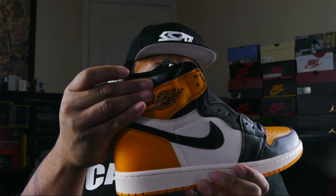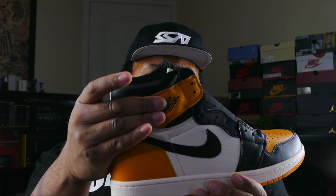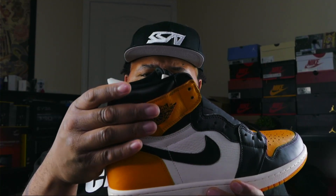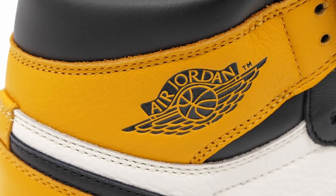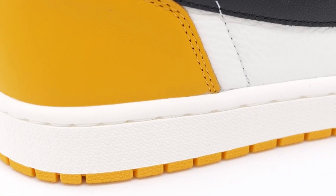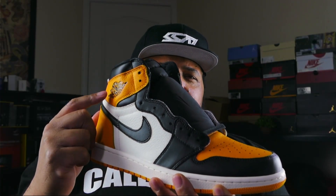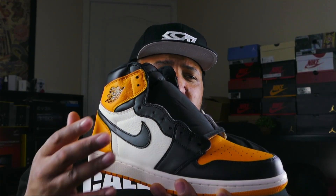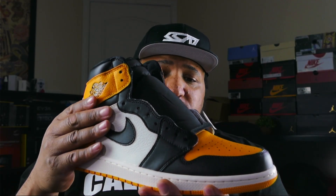Very nice and plush. Moving down to the ankle collar — again soft leather, feels very quality. Moving down you have your Wings logo. I think they did a great job with this Air Wings logo, nice embossed work. And I'm gonna tell you 100%, no cap, this whole shoe — the quality of it feels amazing in my opinion.